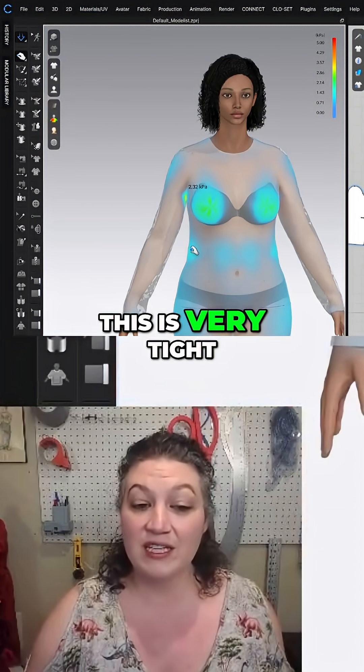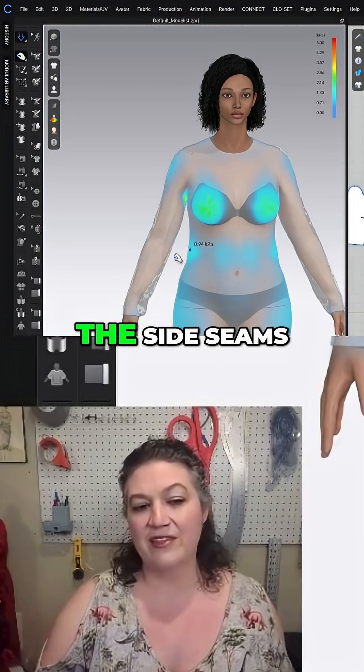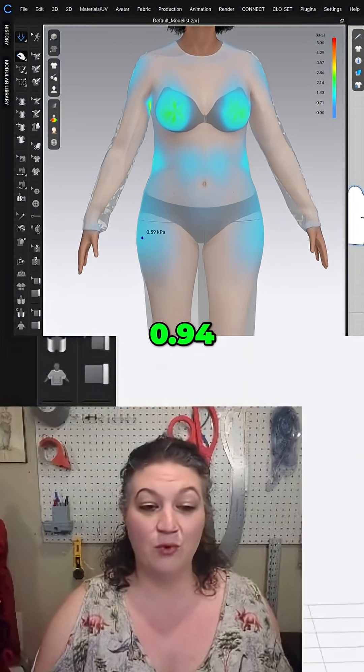We also know that this is very tight on this girl. Right here on the side seams, we're at 0.94 KPA, and down here on the hips, 0.94 as well.